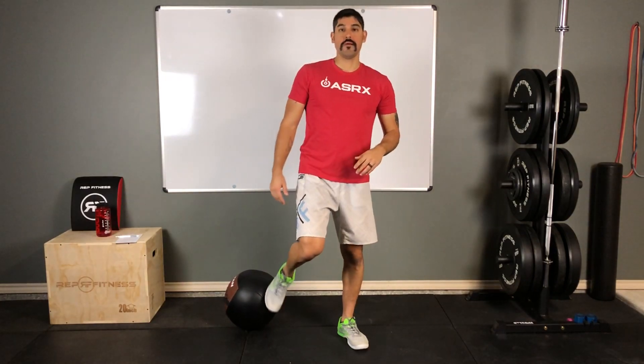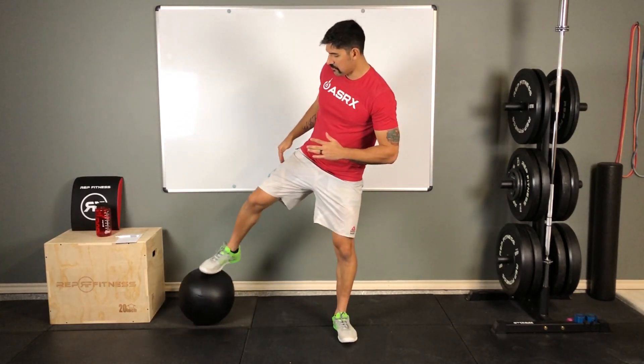I have a medicine ball here, and I'm going to use it as a depth indicator to make sure I'm getting to the correct depth as I do these squats. Ideally, I want to get to 90 degrees with my knee, or slightly below — that upper leg at least parallel, maybe a little below parallel to the ground.